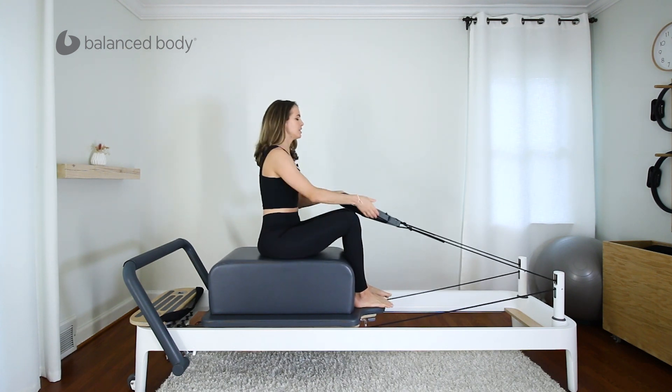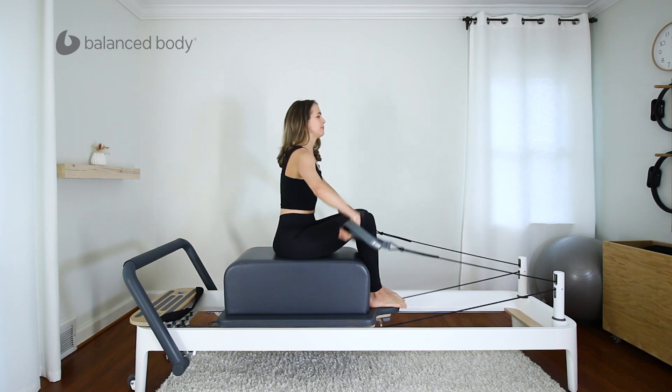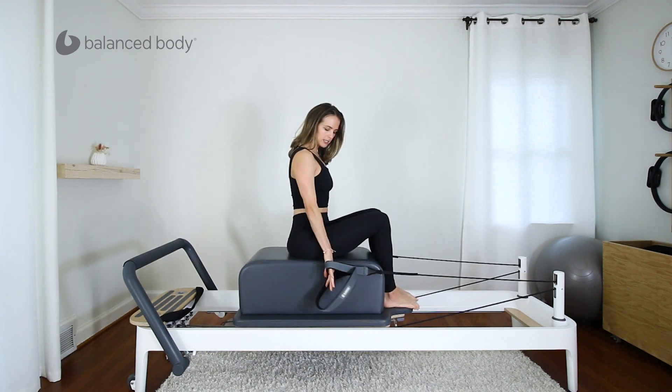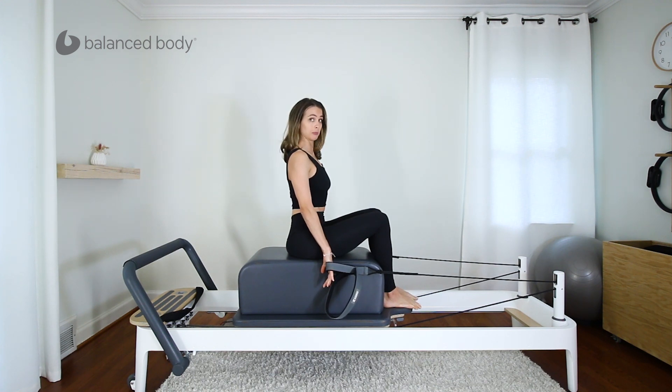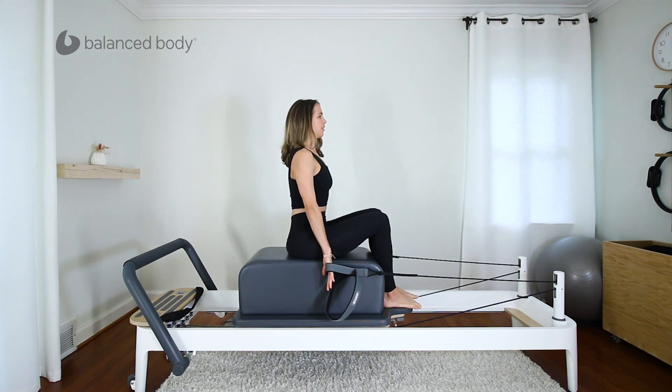Sit on the box, not too close to the edge. Grab onto the short straps, arms by your sides and then just in front of those hips. Before we even move, let's start with a nice strong base. We're sitting right on the peaks of the sit bones, drawing that navel up for pelvic floor and navel in for transverse abdominus — that deepest abdominal layer. Keep that nice and strong. Now two things to think about to start: think about pulling the front of those shoulders apart, widening the collarbones, and then think of reaching your fingertips to the floor.